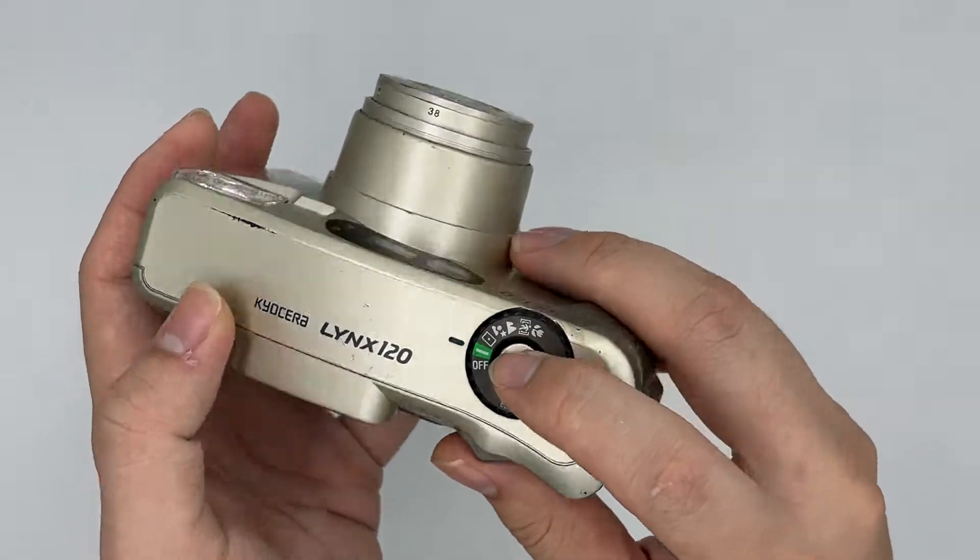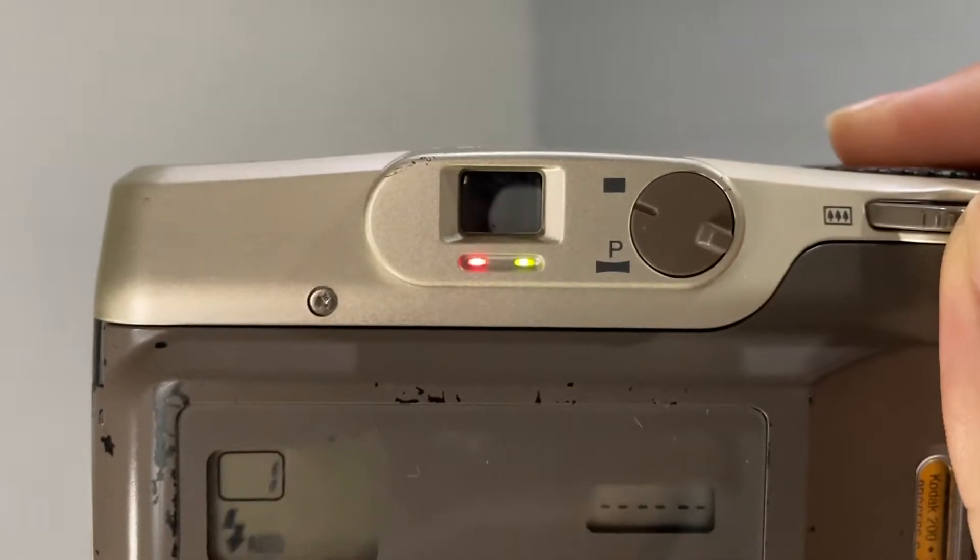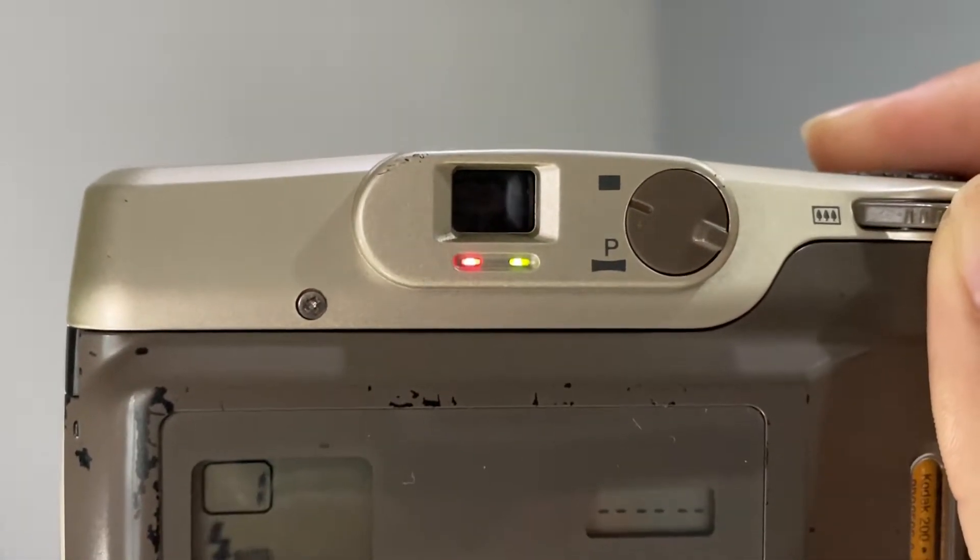This is the fully automatic mode, so you can just press the shutter whenever you want to. I'll set the lightbox to viewfinder as well. So this is what you're going to see from the viewfinder, and there are two LEDs right here.